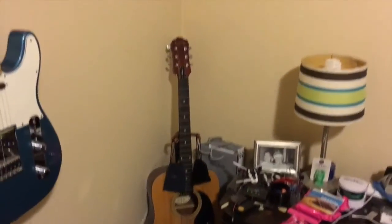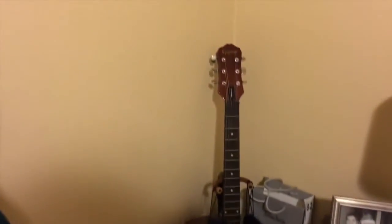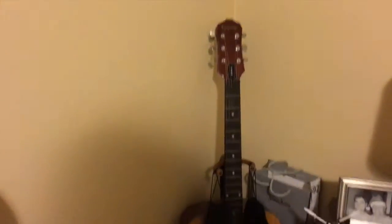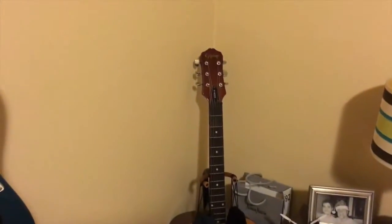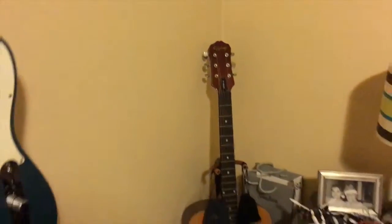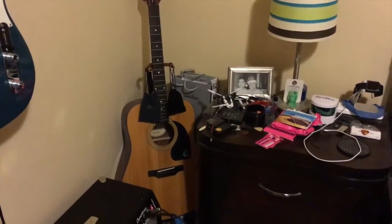Over here in the corner is an old Epiphone acoustic I have. I don't pay too much attention to it anymore — I forget the model, but it's the one Elvis apparently played. These days they go for about $200, not a big deal. What I really want to talk about is my new amp and these awesome pedals.